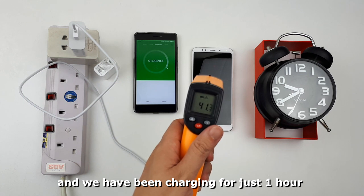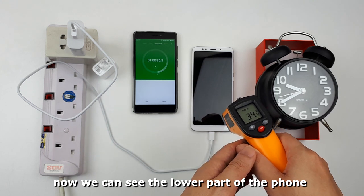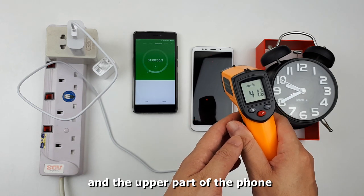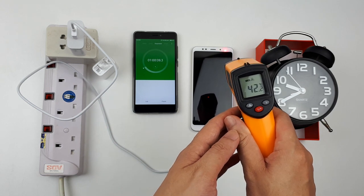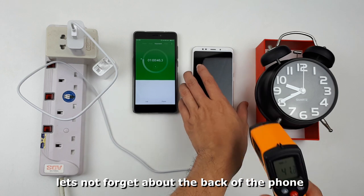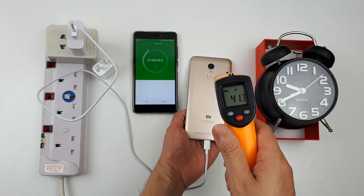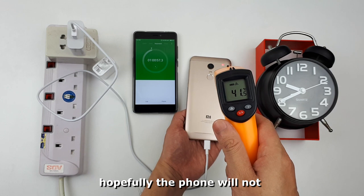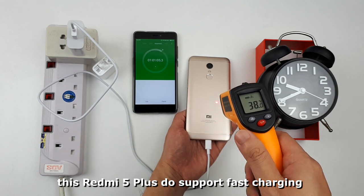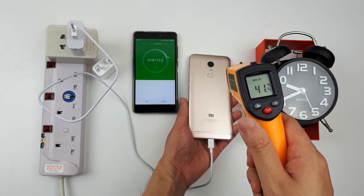We've been charging for just 1 hour. When the phone is charging fast, the temperature also rises a lot. The lower part of the phone is around 39 to 37 degrees, and the upper part is around 41 to 42 degrees. The back of the phone reads 40 to 41 degrees — it is quite hot. Hopefully the phone will not burst during the fast charging, because Xiaomi has never mentioned that the Redmi 5 Plus supports fast charging — there must be a reason why they never highlighted this as a selling point.